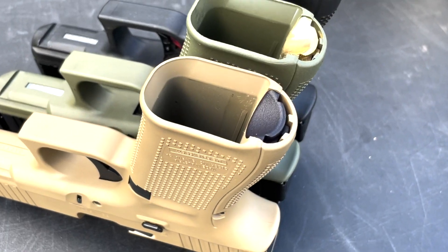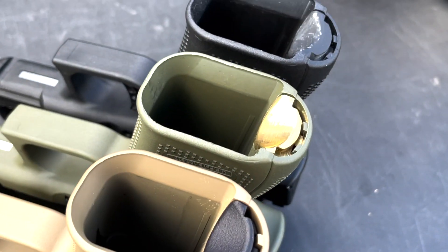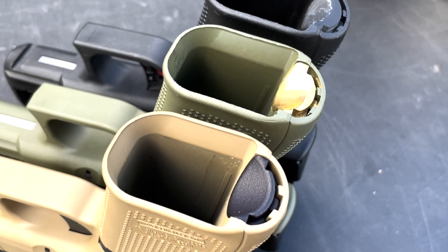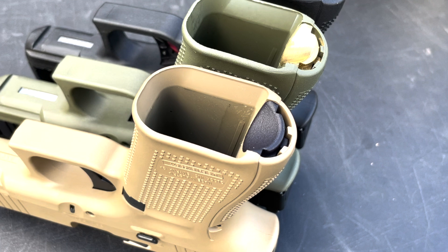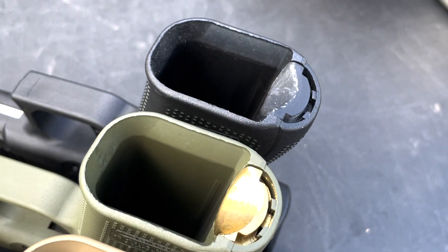It has now been released as the Speed Feed. We have the Speed Feed Pro in brass, and we also have the Speed Feed EDC, which is available in polymer, or in the Glock 19 length it is also available in aluminum. I keep wanting to call it the Plugger, but it's now out as the Speed Feed.